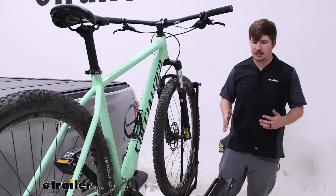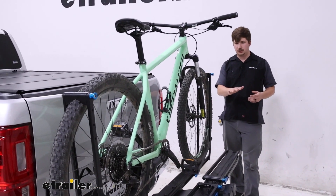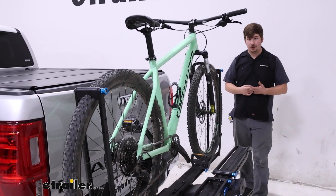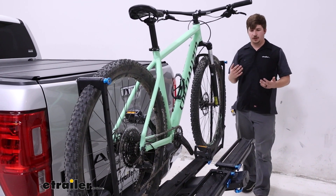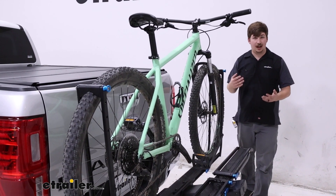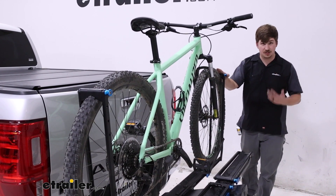This one has a pretty unique design in the sense that it's a very aggressive slope. So it's going to offset the bikes a little bit, give you really good ground clearance, and work really well with a wide variety of bikes. This means there's less likelihood for conflicts between two bikes of very similar sizes too.